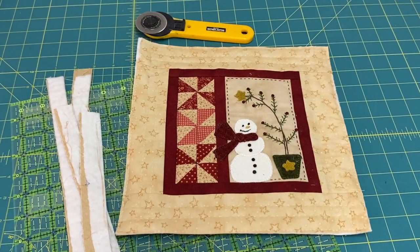The first step is to square up the quilt project by using a rotary cutter and a quilter's ruler to remove the excess batting and backing, along with cutting the corner square at a 90 degree angle.